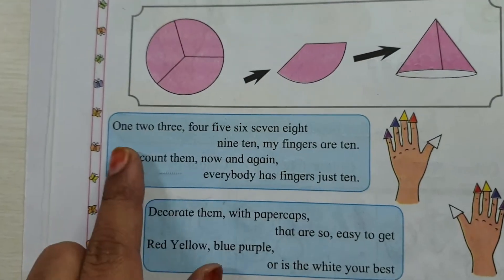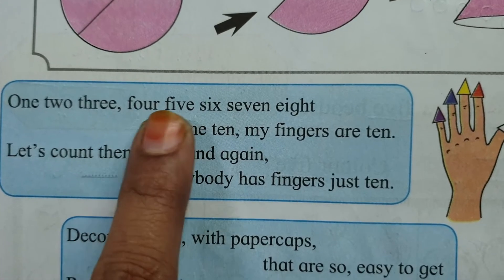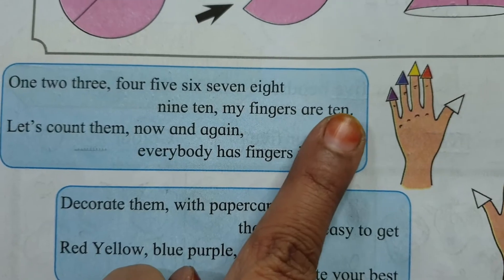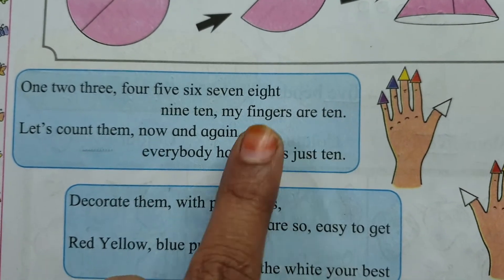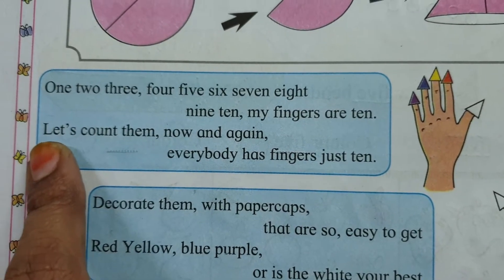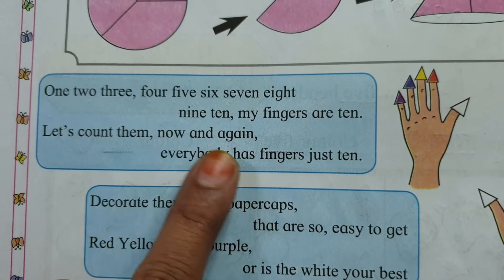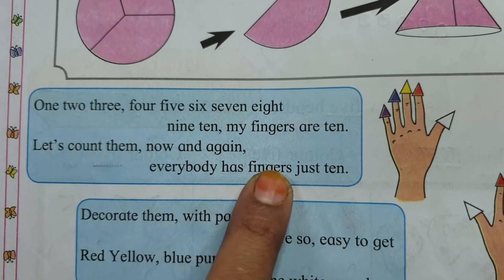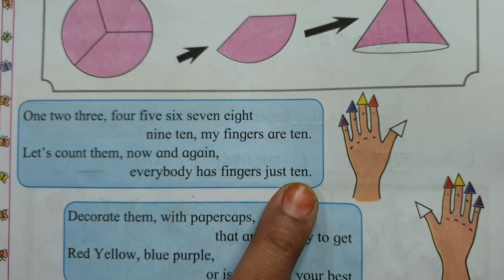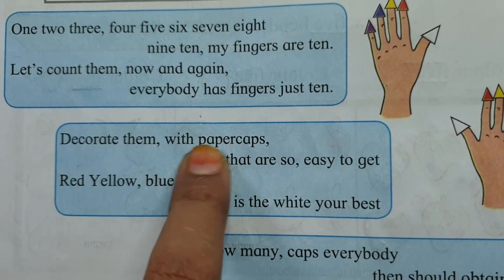Now what is the song? 1, 2, 3, 4, 5, 6, 7, 8, 9, 10 — my fingers, my fingers are 10! Let's count them now and again.